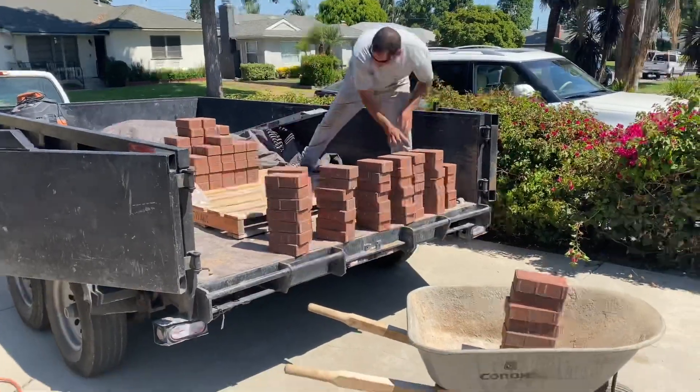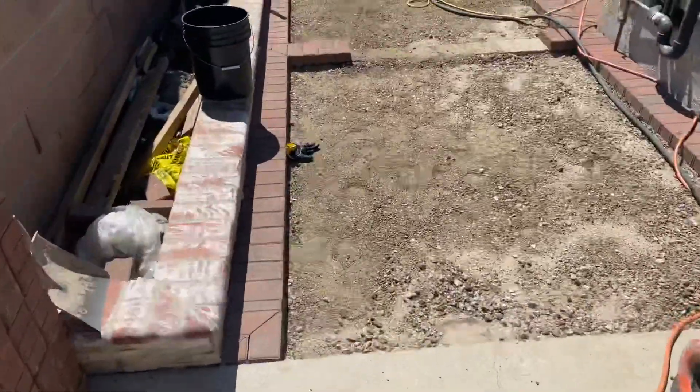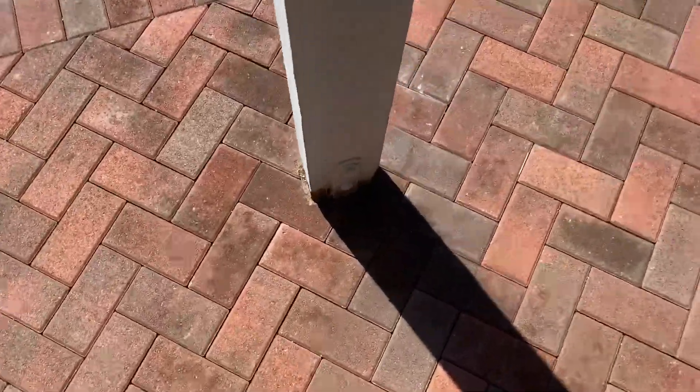Xavier there loading up another pallet — I forget how many pallets we had but we had to do this a couple of times. A lot of pavers, one by one, set all the way straight, herringbone-patterned to get this floor done.